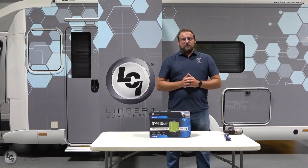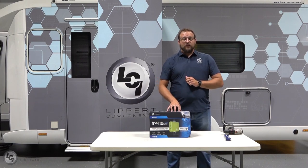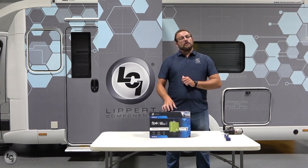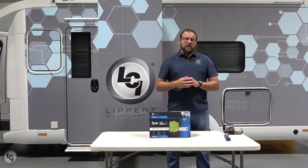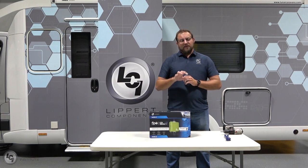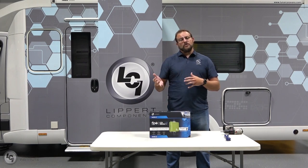Welcome back to the Technical Institute. Today we're going to be talking about Flow. Flow is an integrated drain down system meant to help clear any stagnant water out of your lines. So if you're traveling for a couple of days and you don't want that water to stay inside your lines, Flow can help get any of that stagnant water out. It can also assist with the winterization process.